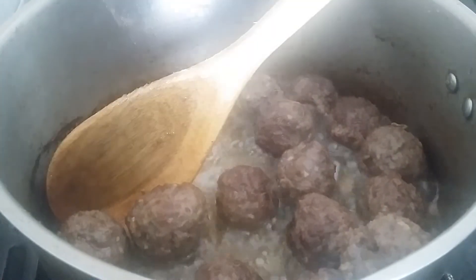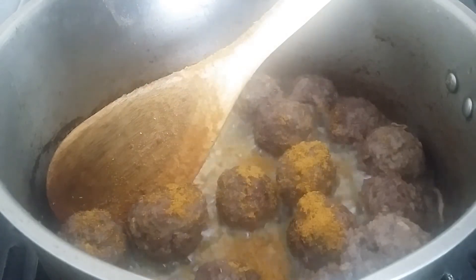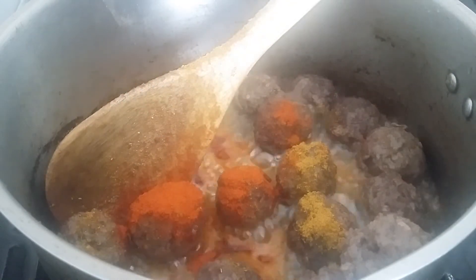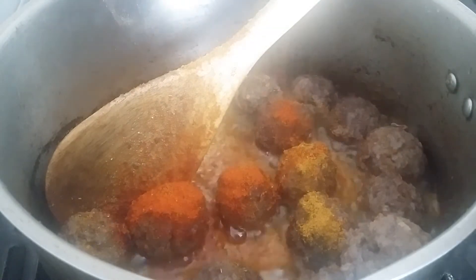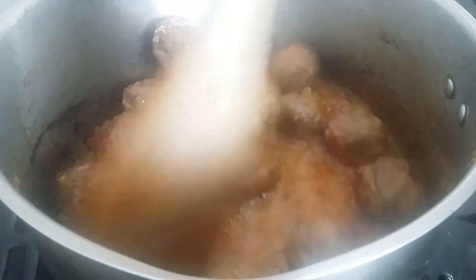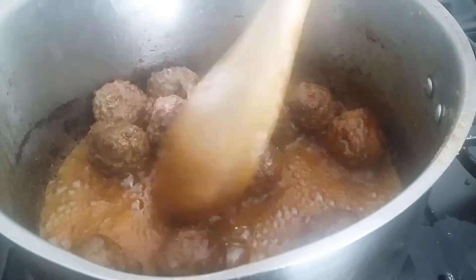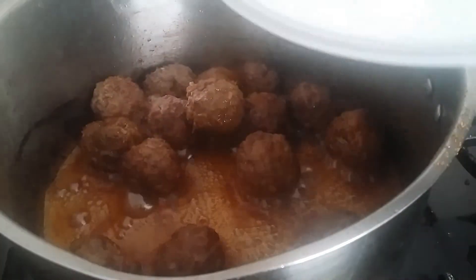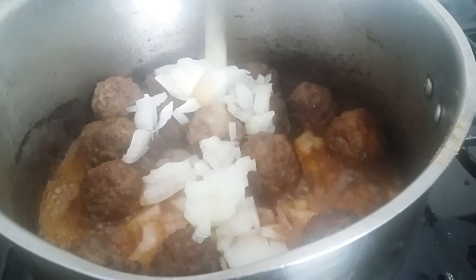This is where you can add the curry. The curry goes in, the paprika goes in, and the piri piri goes in as well. You can see it all looks very rich. Then add the onion — the onion and garlic go in and trap in all those flavors.